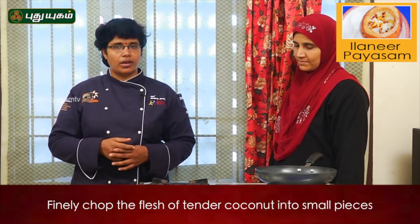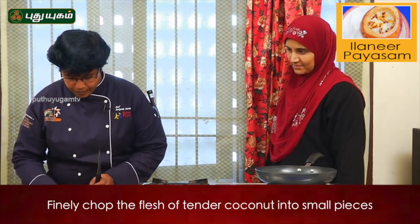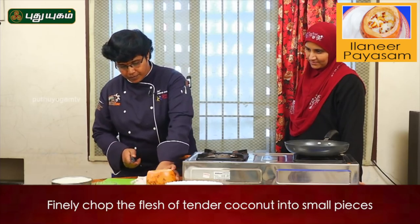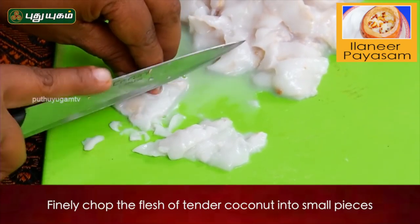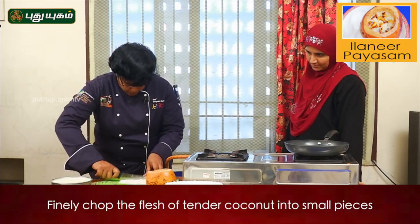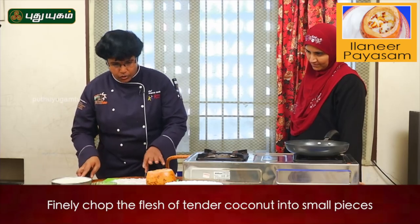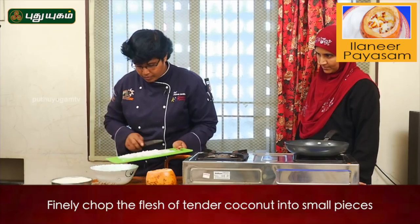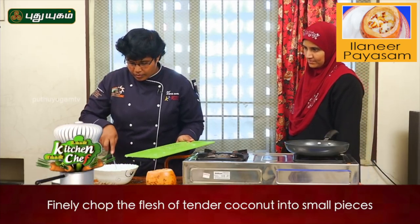Here is a tender coconut and we will cut the pulp. Let's cut it out. The pulp was cut — cut the pulp.